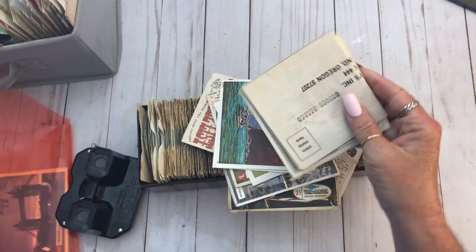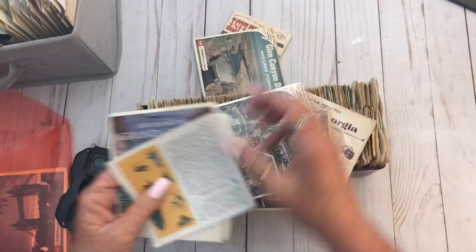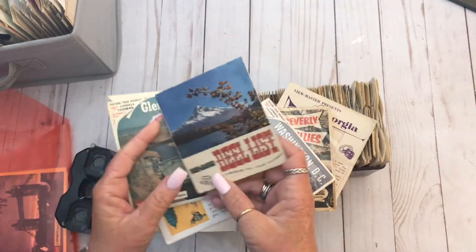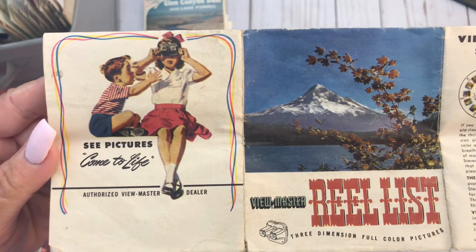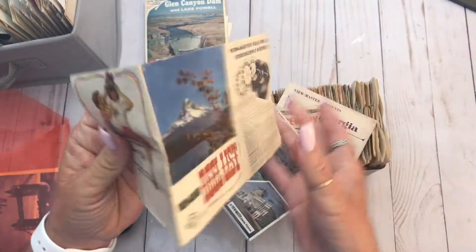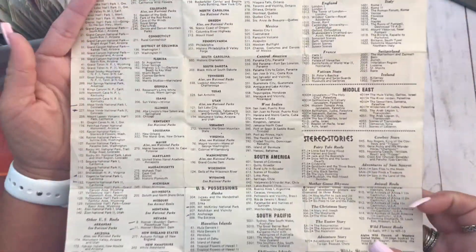Here are some other ones that came with it. Let me find the instructions. These little booklets came with it. These are the instructions. Isn't that cool? Let me open it up. This is a real list — it gives you a list of all of the ones they had back then, I guess.